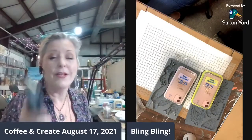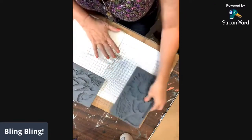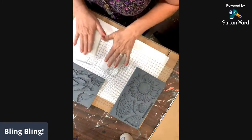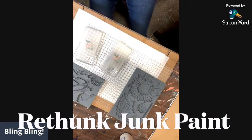Let's bling out some phone cases, y'all. So the first thing we're going to do is let's throw some paint on here. Let's go ahead and get a base coat. Wildberry and my Peacock Feather Blue.